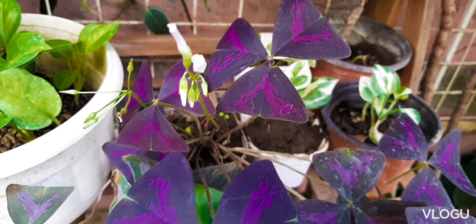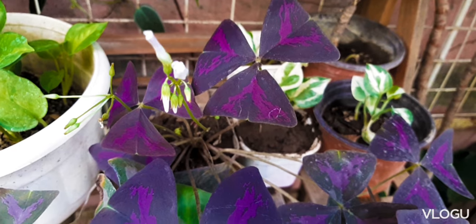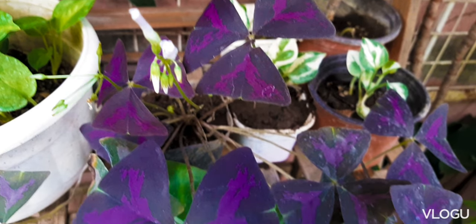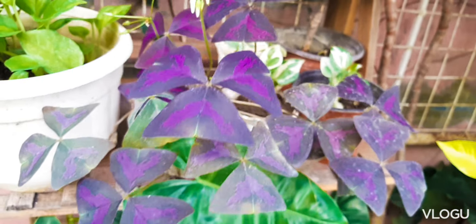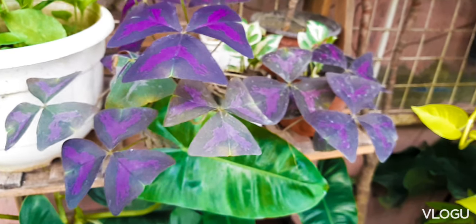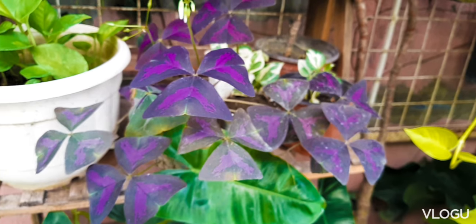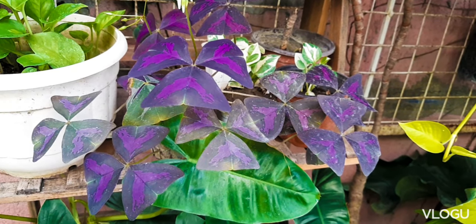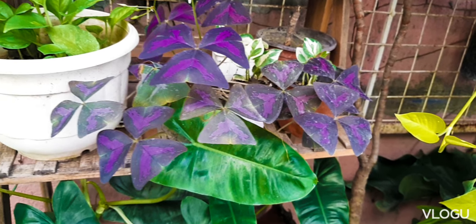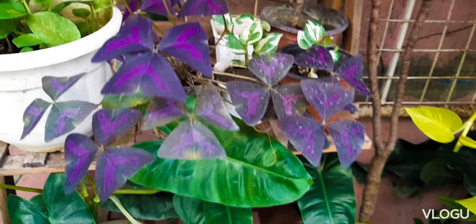I also had some plants that went dormant after they flowered in the summer, so that's around May. The dormancy periods are different. I usually just leave the plant be and then it just grows back after a few months.